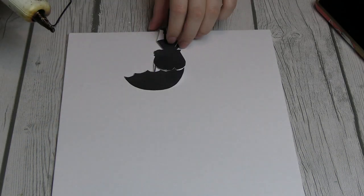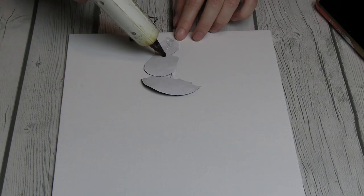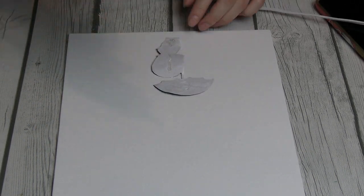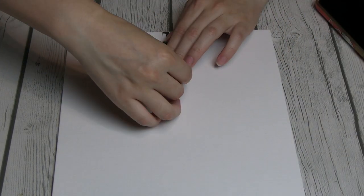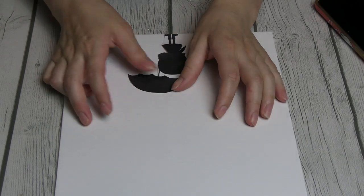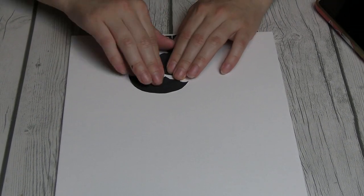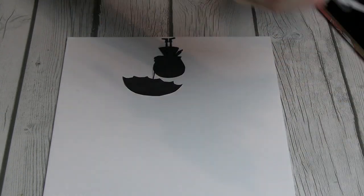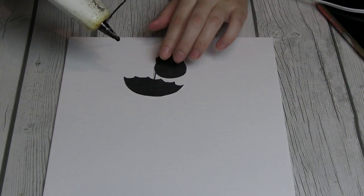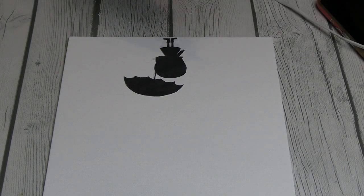So after I cut my silhouette out, I took my mom's hot glue gun and I glued her onto the canvas board so she could stay in place with our favorite form of glue — hot glue. If you know my mom, she loves hot glue, and apparently I do too now.